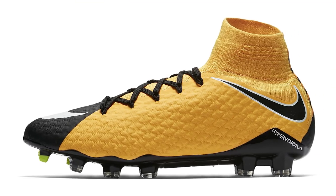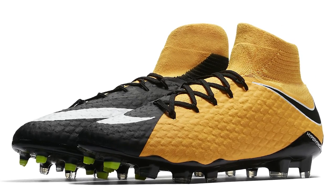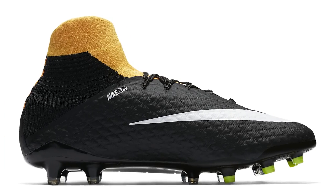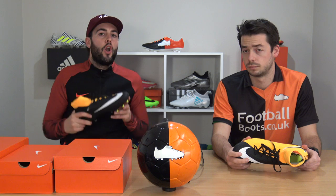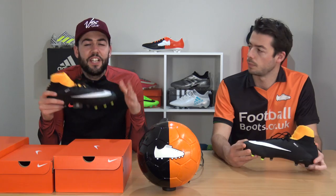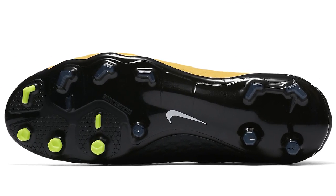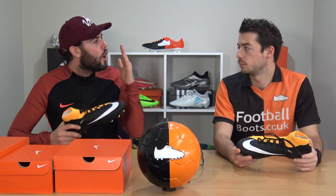We've got the Hypervenom Fatale 3s in hand, and they're very similar to the Phelon 3 DF, but one massive difference is the tongue region. Both feature a Dynamic Fit collar, but on the Fatale 3 it's much more seamless — similar to what we found on the Phantom 2s, giving you an overall better sock-like fit. At £150, it's quite a big step up in price. You also get the same Hyper Reactive sole plate as on the Elite Phantom 3 models — built for on-pitch pacey performance.